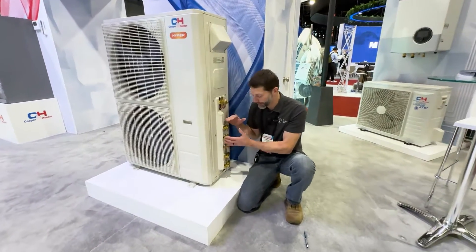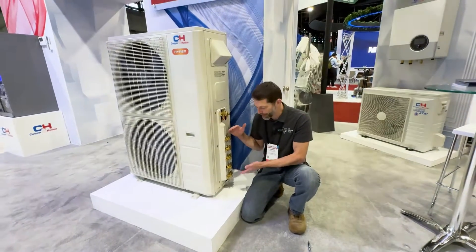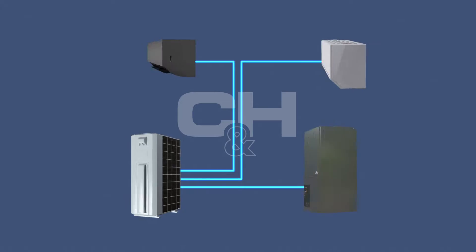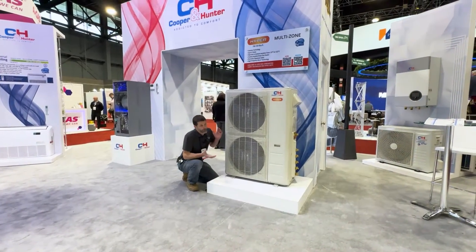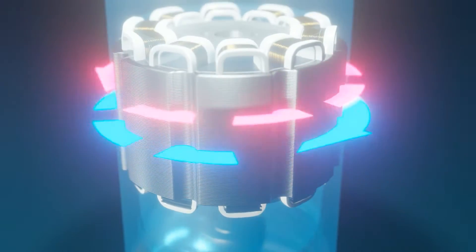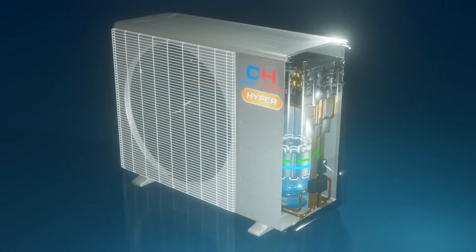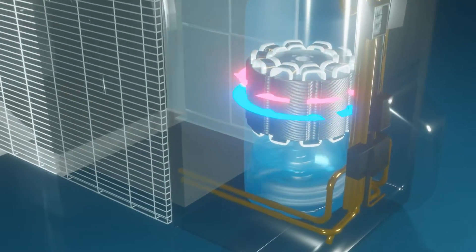As long as the unit has the correct capacity to support those indoor units, you don't have to install every single zone — you could install three out of five zones and add the additional zones later. The compressor on this multi-zone mini-split is an inverter compressor and can ramp down as low as 25% of its operating capacity if only a couple of zones are calling for heat or cooling, and ramp up to 100% capacity to meet the full load.